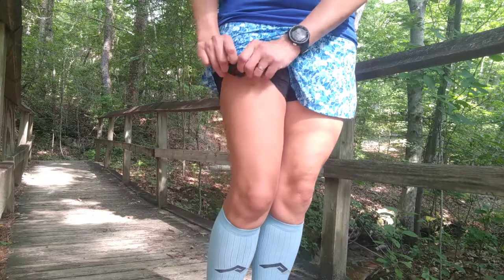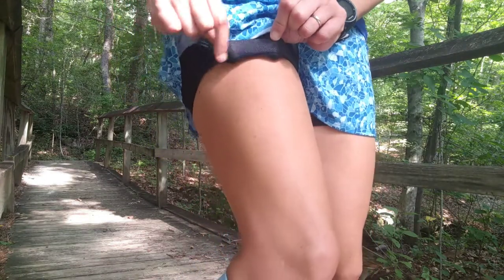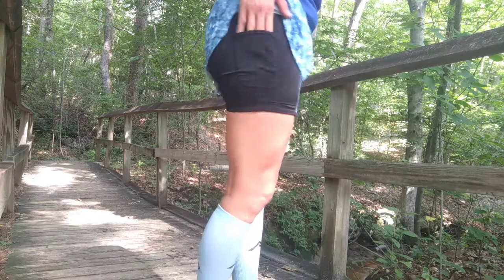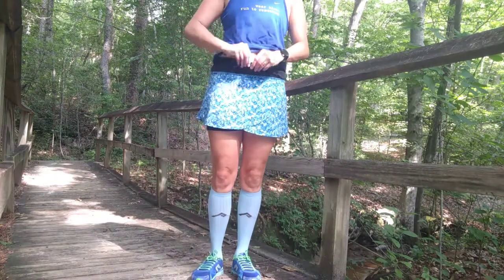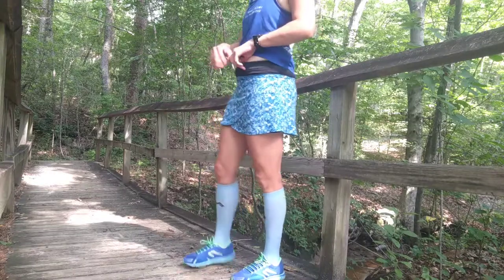This is the biggest adjustment that they made that I am falling in love with. Look at that gripper — one inch gripper on these shorties. The shorties have pockets, a pocket on each side. And in the waistband, there's a nice wide waistband with a continuous draw cord, so it's not going to come out.